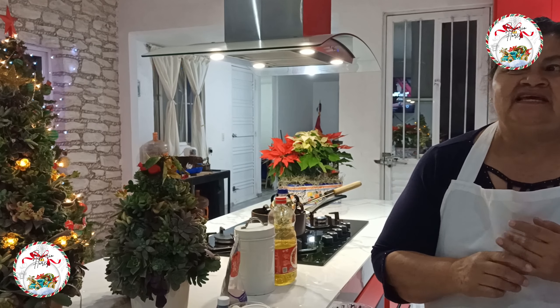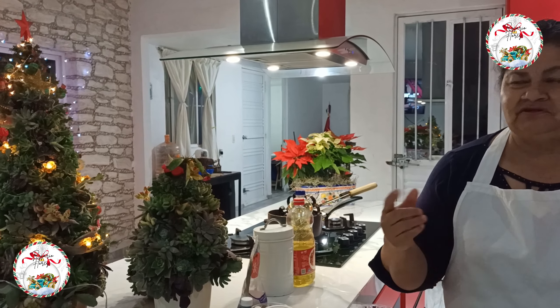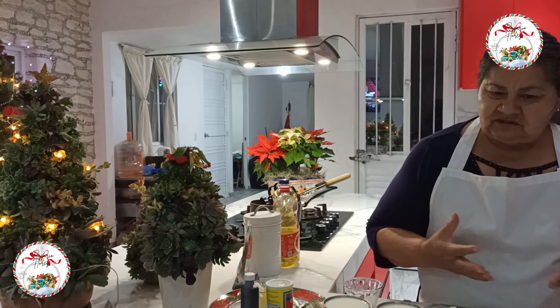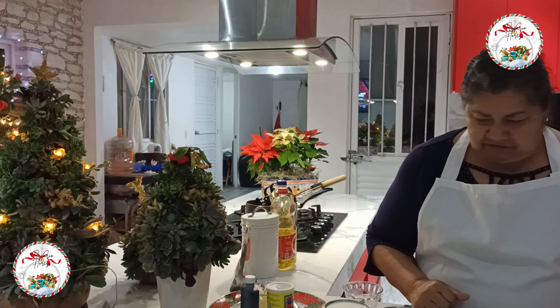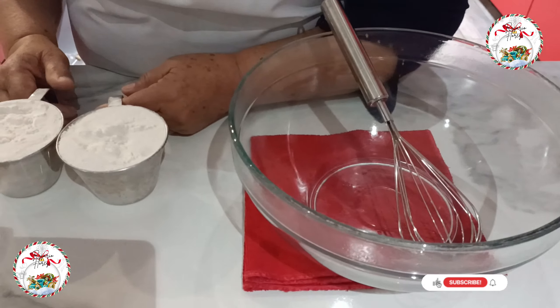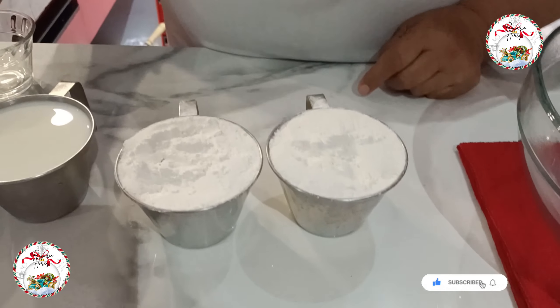I am going to show you the ingredients for these delicious buñuelos de viento. You can prepare them all year for many occasions: starting with Navidad, the rosary of the Virgen, social gatherings, family events, or when it gets cold. You can enjoy them with chocolate, atole, tea, and more.